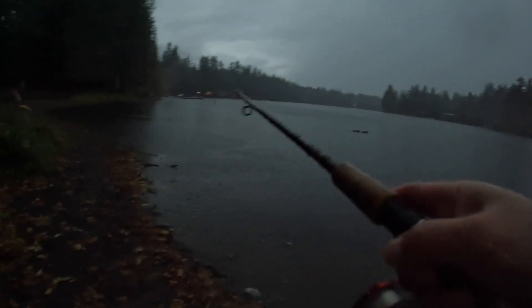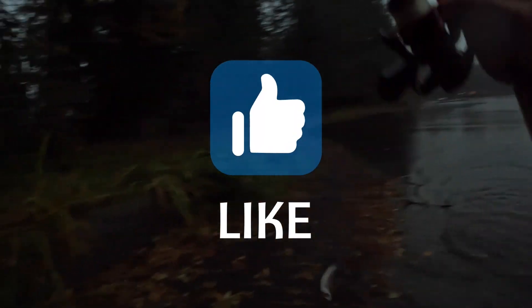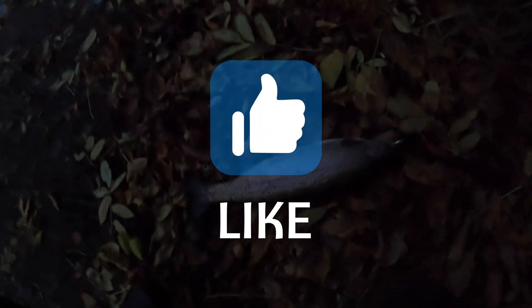Come on, come on — oh yeah! This is my first fish on the Kastmaster!